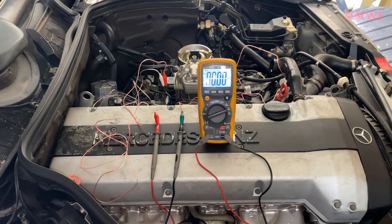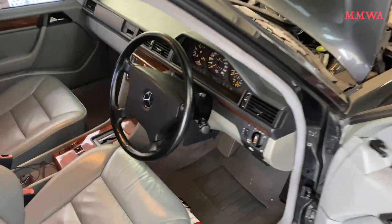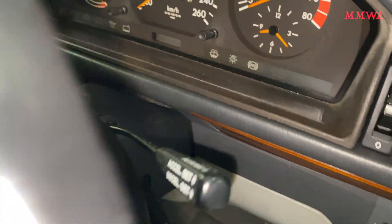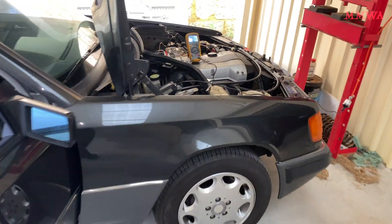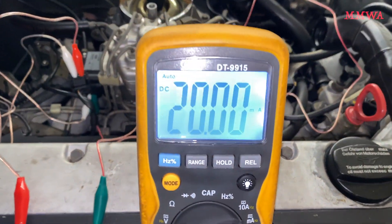Now we are ready to read milliamps. With key on engine off, you should in the vast majority of cars see a reading of 20 milliamps — and of course we do.